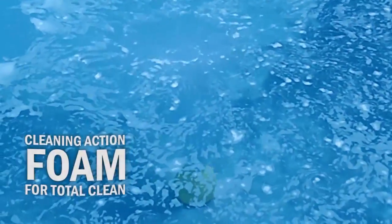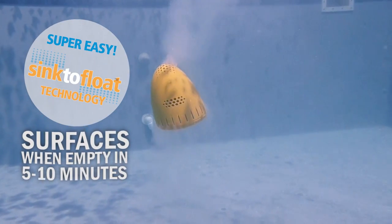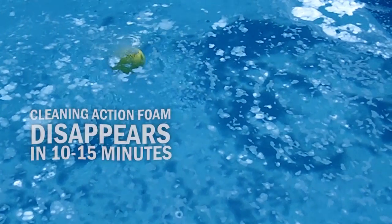Cleaning Action Foam ensures you get a total clean from top to bottom. With exclusive sink-to-float technology, the Angry Egg returns to the surface when done.